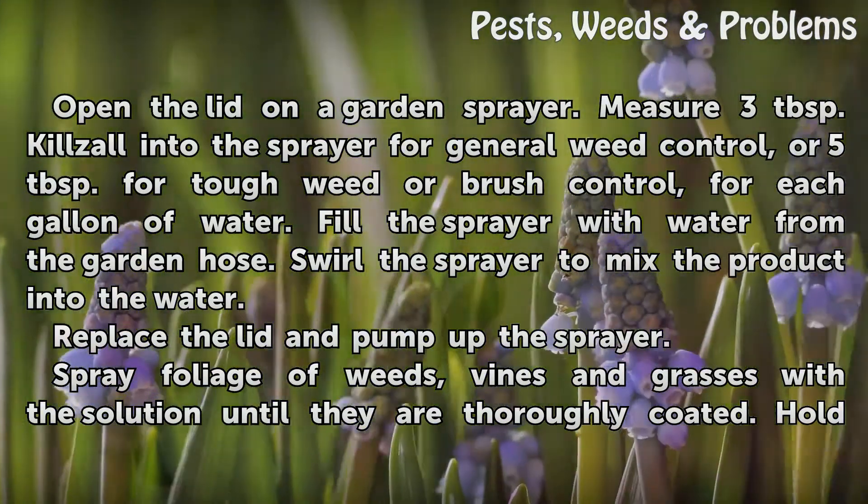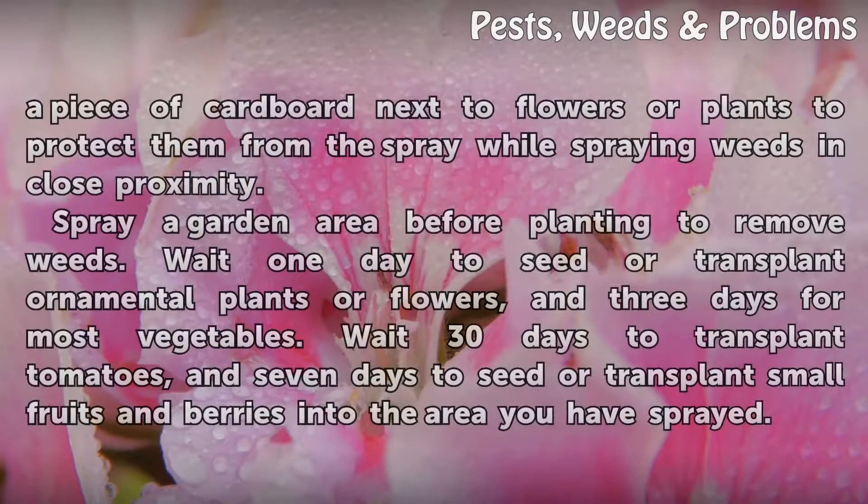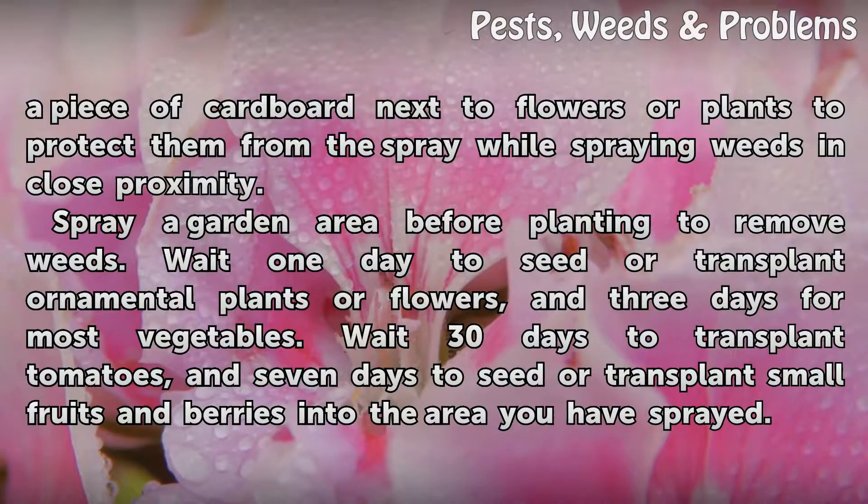Spray foliage of weeds, vines and grasses with the solution until they are thoroughly coated. Hold a piece of cardboard next to flowers or plants to protect them from the spray while spraying weeds in close proximity.